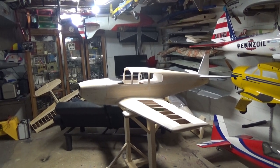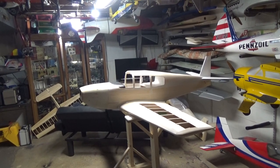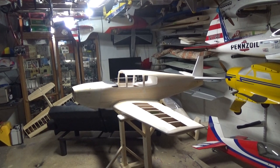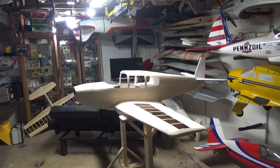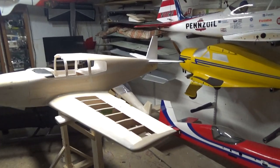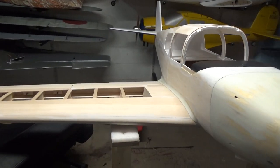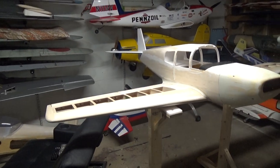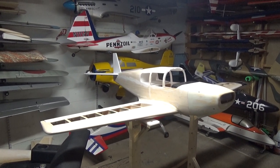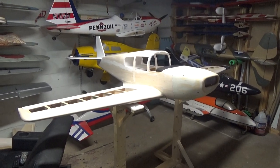Hey everybody. I know it's been two or three weeks since I've done a video. It's not because I haven't been working on the airplane, I just didn't feel like making a video. I have gotten so much stuff done in the past few weeks, but I have not worked on it during the week at all - it's just been the past few weekends, which were very, very productive. During the week I just come home from work, watch TV, and go to bed.